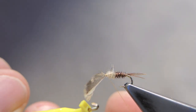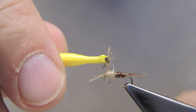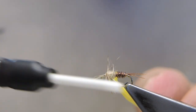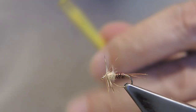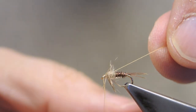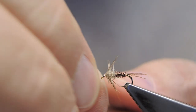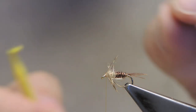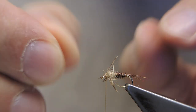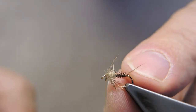Then clip on the hackle pliers and wrap a two-turn hackle. Simply trap and cut through to the eye, and finish off with a three-turn whip finish. The hackle tip did not snip off clean, so I have to sneak in with the scissors to trim it away.